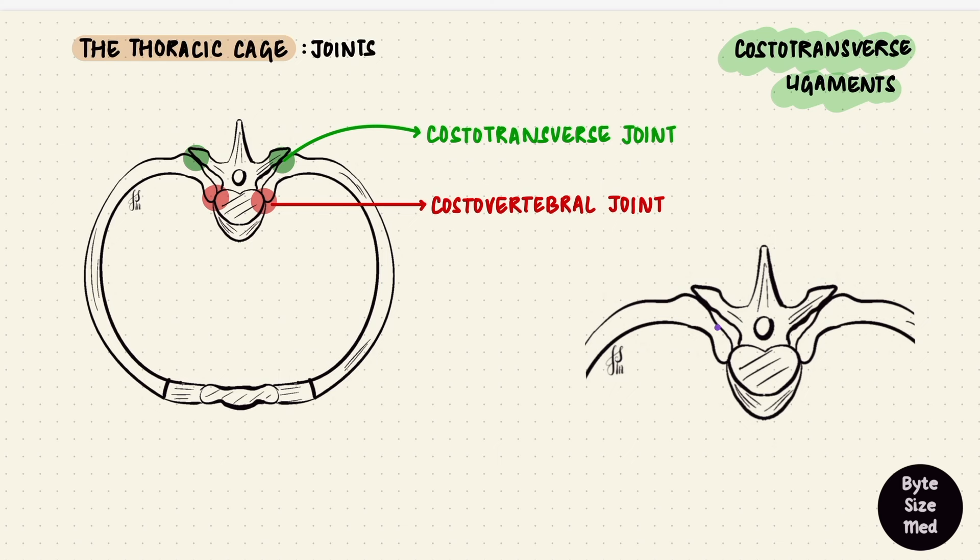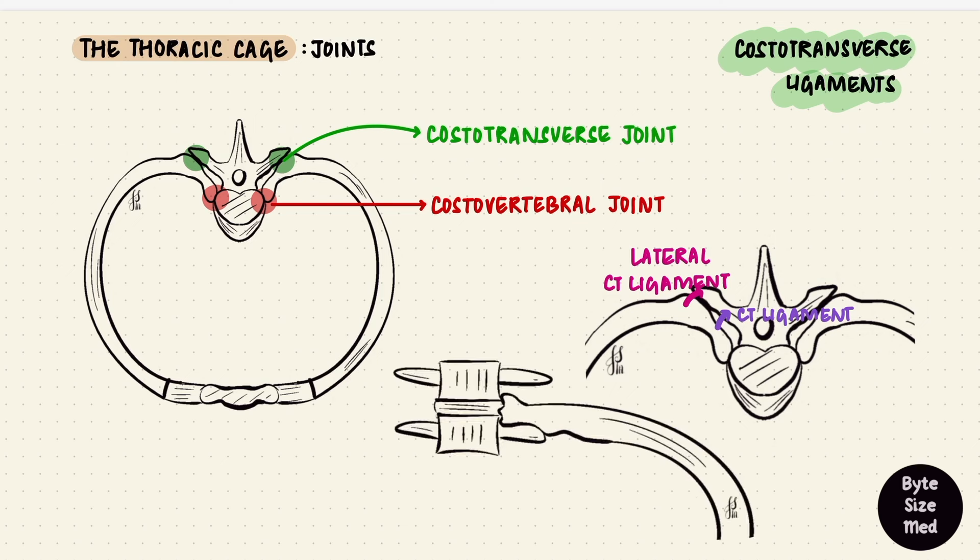Between the tubercle and the transverse process is the costotransverse joint, supported by costotransverse ligaments that extend between the rib and the transverse processes. The costotransverse ligament extends between the neck of the rib and the transverse process. There's also a lateral costotransverse ligament, which goes from the tubercle of the rib — the non-articular part — to the tip of the transverse process. A superior costotransverse ligament goes from the neck of the rib to the transverse process of the vertebra above it.